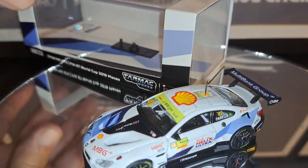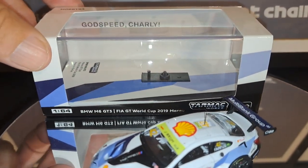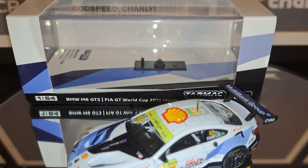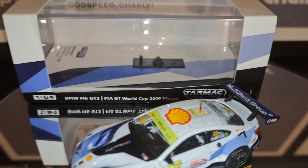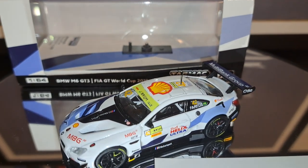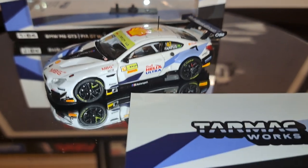You'll notice on the inside of the box it says 'Godspeed Charlie.' I did not know what that referred to until one of my viewers, Mikey, let me know that this refers to a BMW team principal, Charlie Lamb, who passed away back in 2019. So, Godspeed Charlie — this one's for you — and we'll take a closer look at this car.